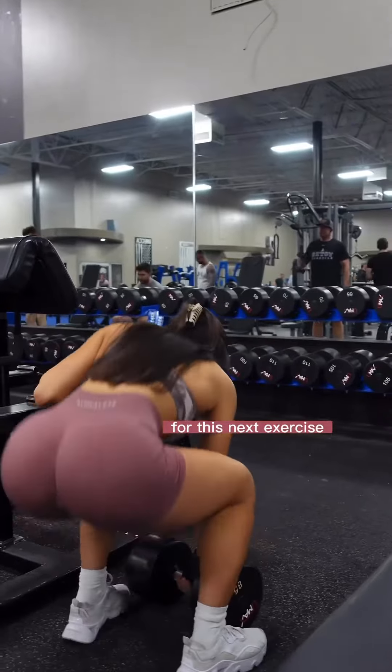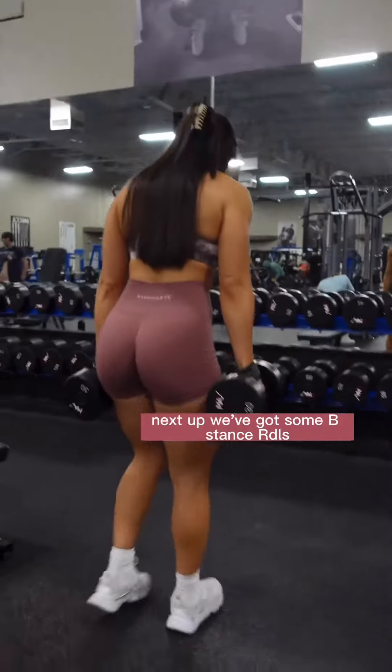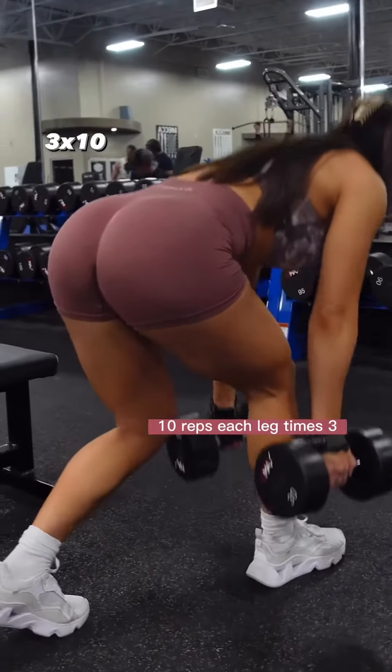For this next exercise, we're gonna be putting the weight back. Next up, we've got some B-Stance RDLs. We're gonna stagger your feet, push through your front heel — 10 reps each leg, times three.